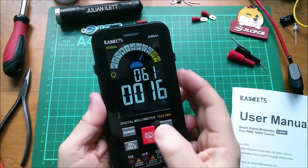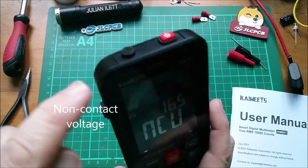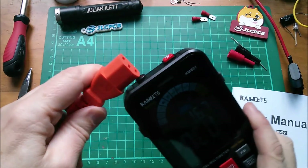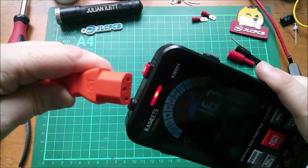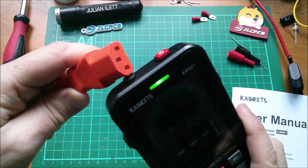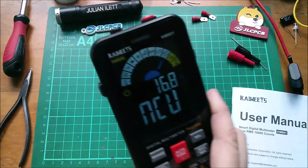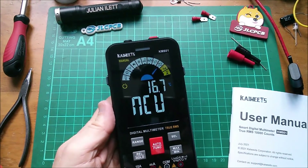The next mode is NCV or live detection. Here's some mains wiring — let's see if it detects it. Yes, that's clearly live. That one I presume is neutral. And that's live again. So yes, it's detecting live mains — that's handy.